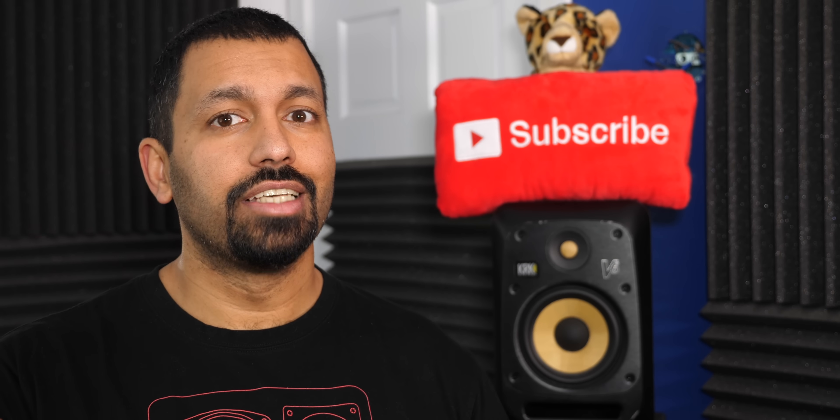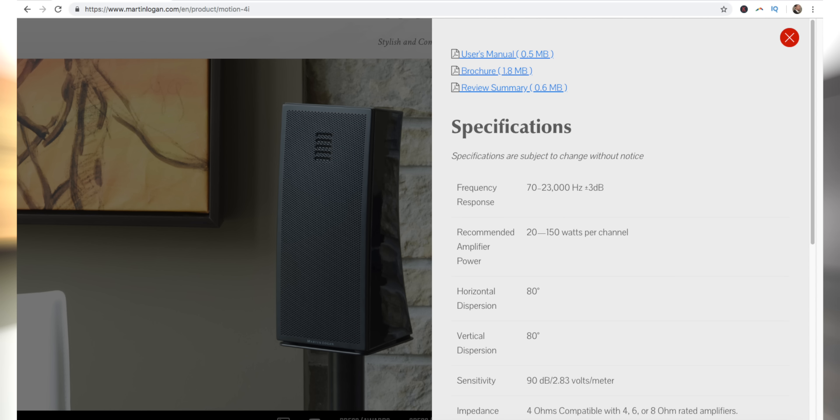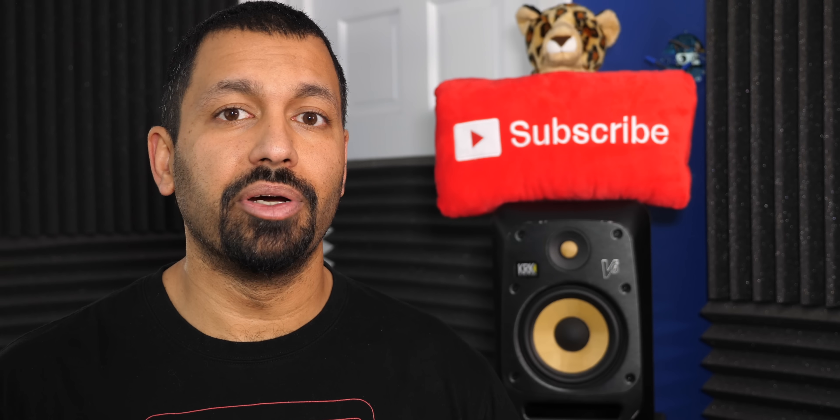For instance, I'm actually reviewing a 5.1 system sent over by Martin Logan, made out of their smaller speakers, the Motion 4i's, which have a 4 inch driver. The frequency response on those speakers goes from 70 to 23 kilohertz, and that makes sense to have an 80 Hertz crossover point.